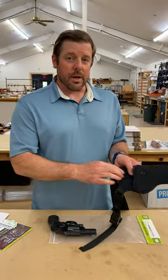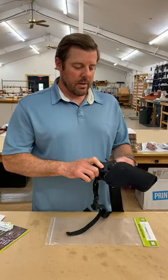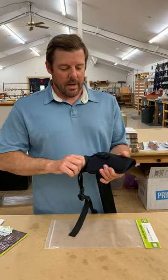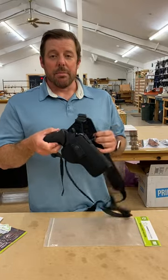Hold with one hand the retention strap so it doesn't bundle up, slide the gun into the holster right down into place, retention strap over, snap it in, and you're good to go. The holster is nice and strong. That'll start with the basic fitting.